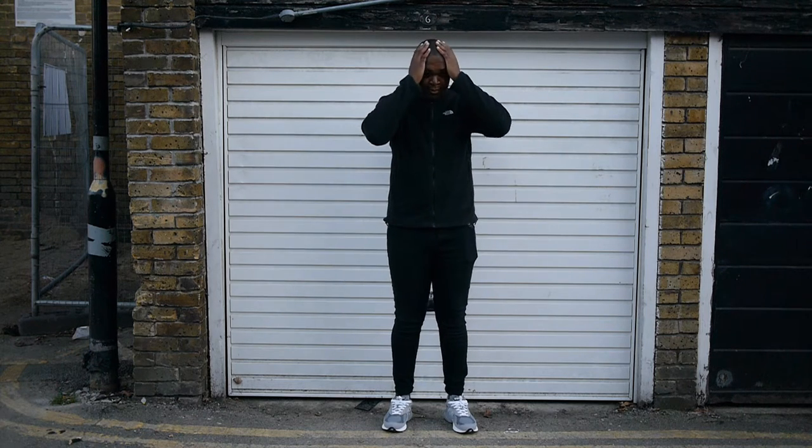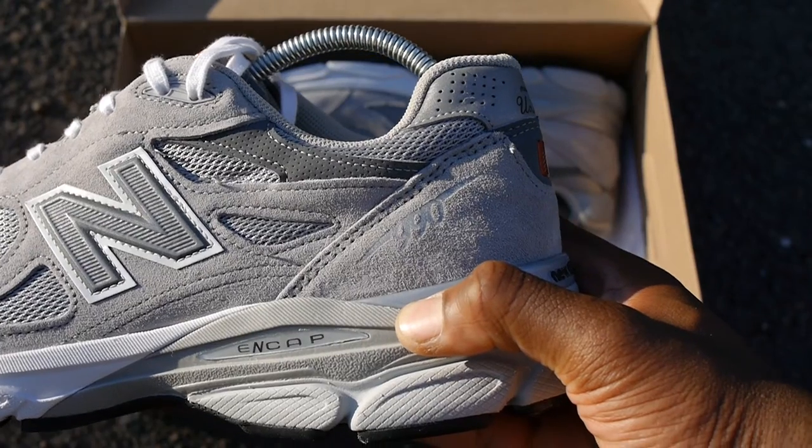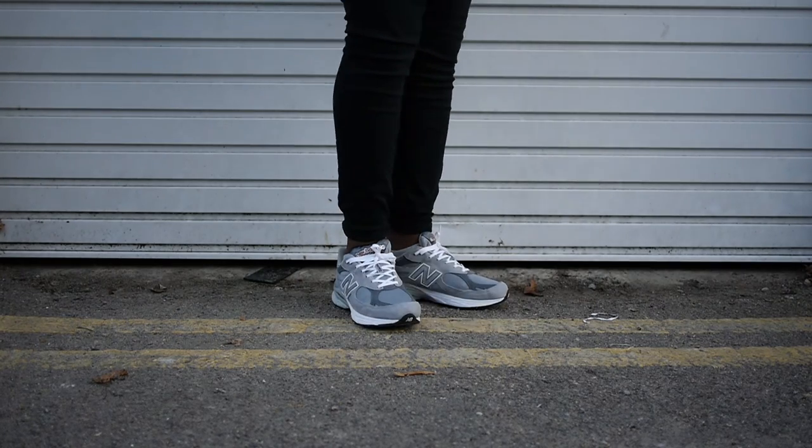Overall I'm very happy with these shoes. I really like the traditional runner aesthetic. I'd recommend these for those looking for an all-round solid trainer that's good enough for the gym and also for lifestyle purposes. They do fit true to size and retail for £125, but like I always say, you can always find them cheaper online.